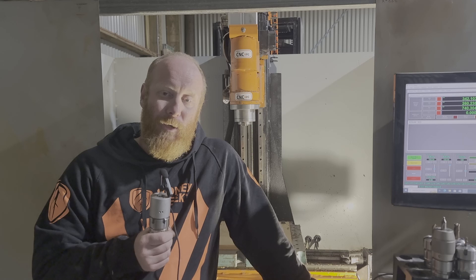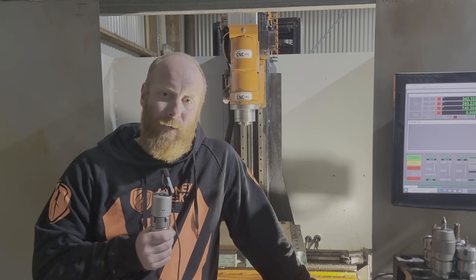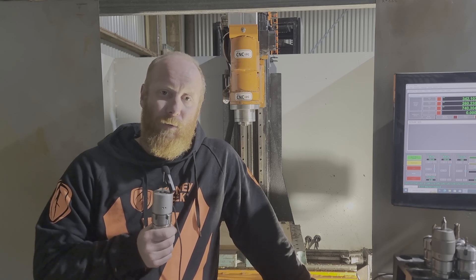This little tool has completely changed the way I work with my CNC machine. But before we get into that, let me show you the struggle I used to deal with whenever I was setting up jobs and tools on the CNC machine.